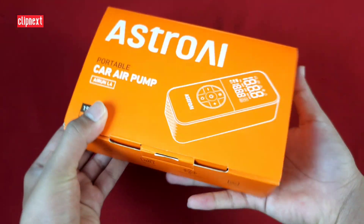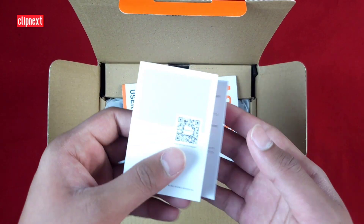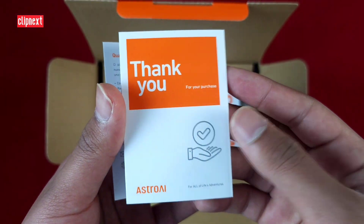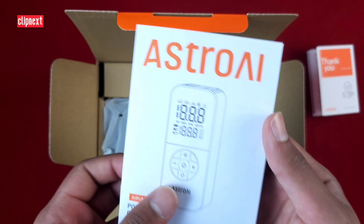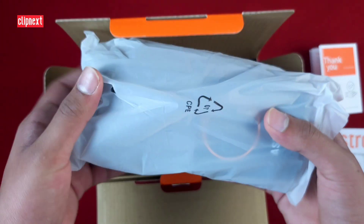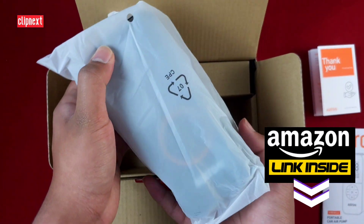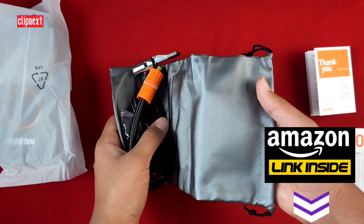Without wasting any time, let's get right into the unboxing. So here we have a thank you sticker note from the company and the instruction manual. I will also be including the purchase link down in the description box below for this product, so please check that out.